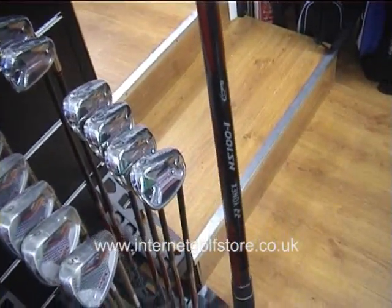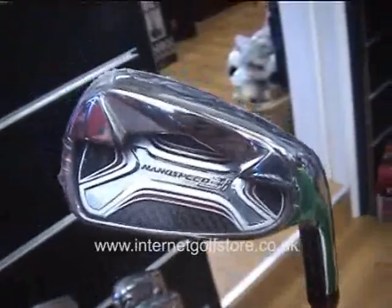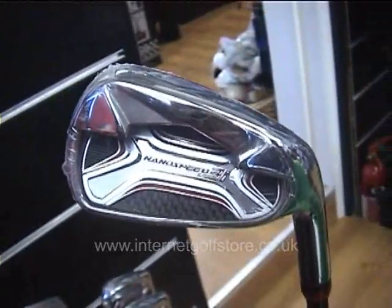They are massive in golf, tennis and badminton and really they are the leaders in graphite. This product is probably the most technological iron on the market.